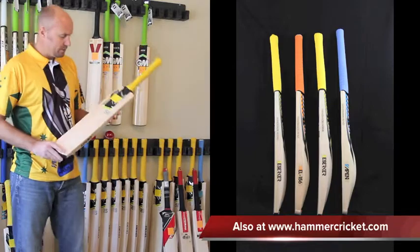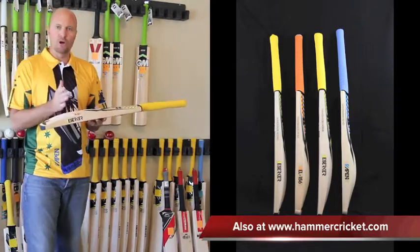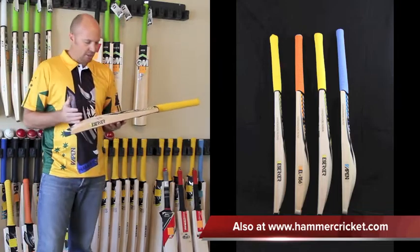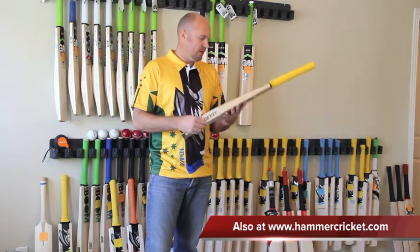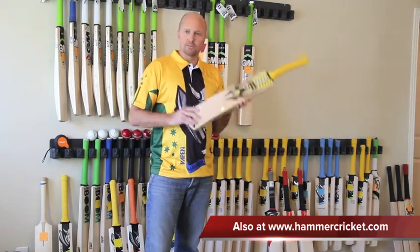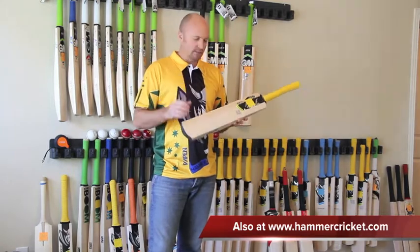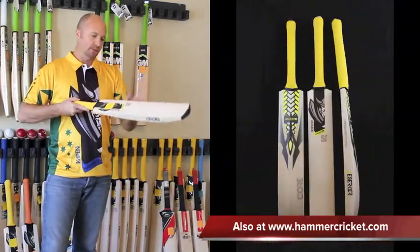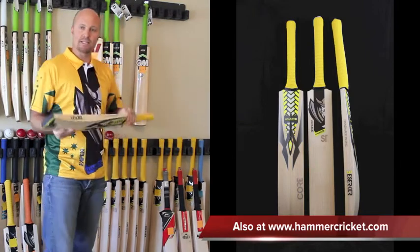Moving on to the Berserker ST. The ST is also a low profile bat with a low sweet spot, but it's a bit more of a traditional style. It still has some pretty nice big edges, and the bat is modeled off the Sachin Tendulkar profile, so you've got that same sort of Indian style bat with a bit of a bow on it. Lower profile, made in England.